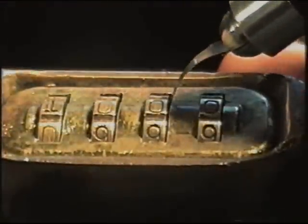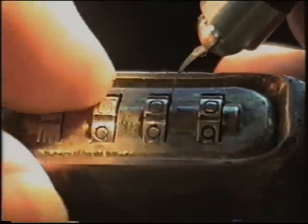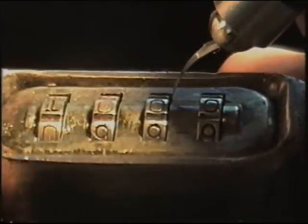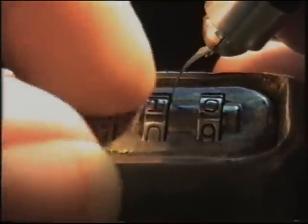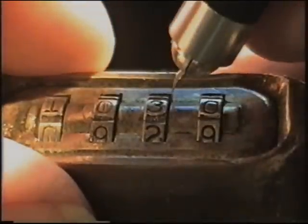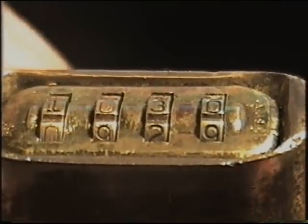Now we're going to go to the third wheel and do the same thing. It just doesn't want to go in at first. There we go — we're at one, two. Let's see how it went. There we go. Those are your first and third numbers of your combination.